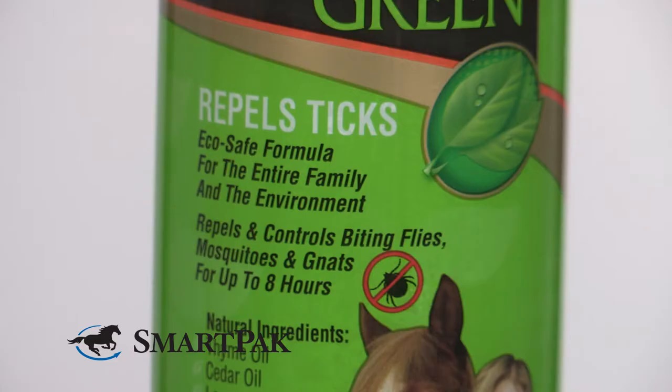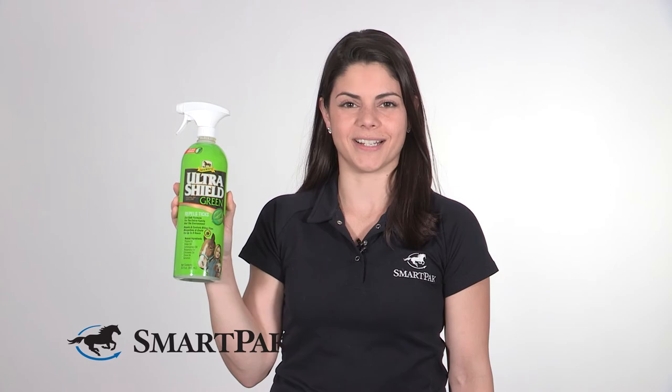I love using this fly spray when I go out on trails because I can spray my horse and my dog and feel like they're both protected from flies, mosquitoes, and ticks. The sprayer on the bottle works really nicely, so it coats the hair well and doesn't leave a greasy residue.